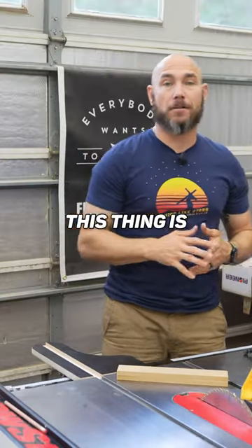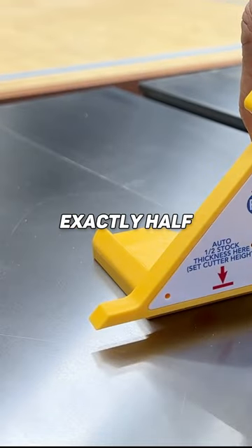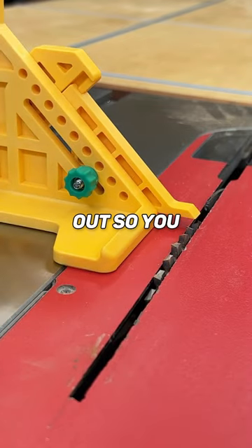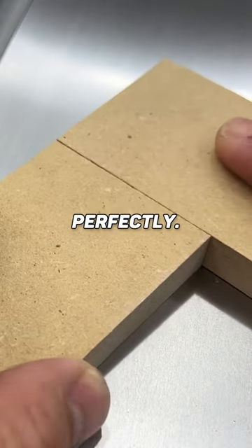If you cut a lot of half laps, this thing is just gonna change your life. Stick this under P2 and tighten it down — now that is exactly half of the stock. Once you got your blade height set, just get your miter gauge out so you can hold it square and then make your cuts up until whatever width you want. They fit together perfectly.